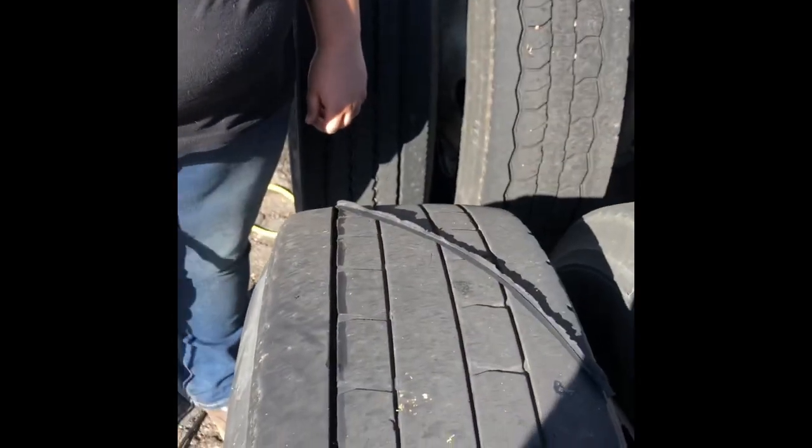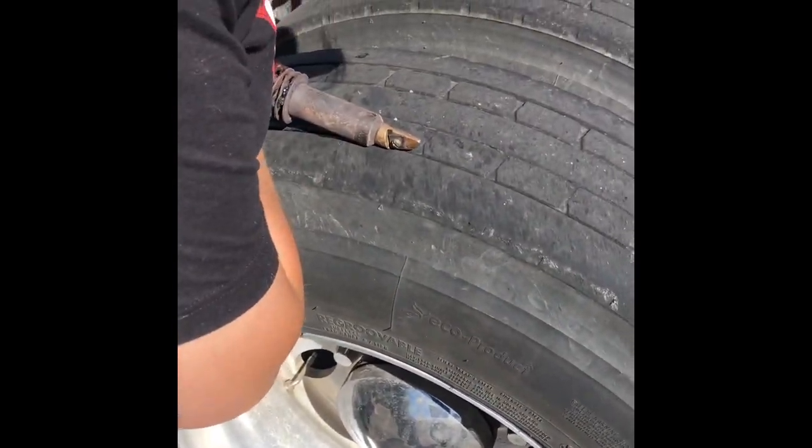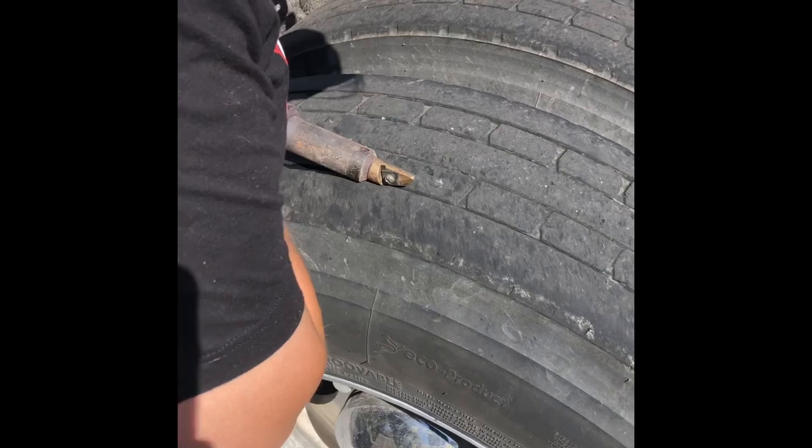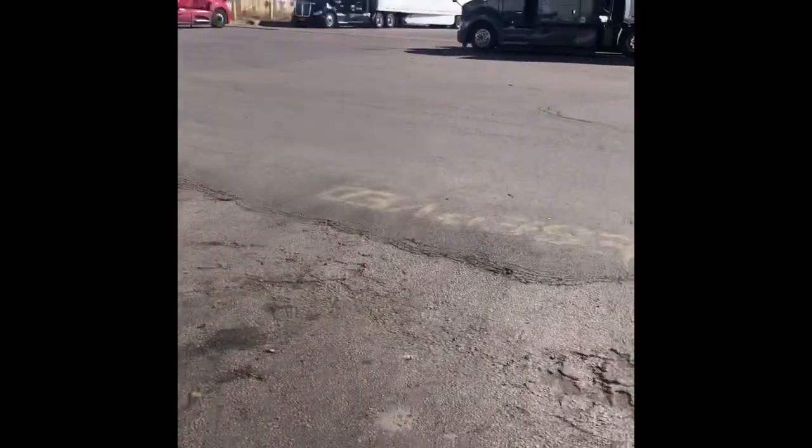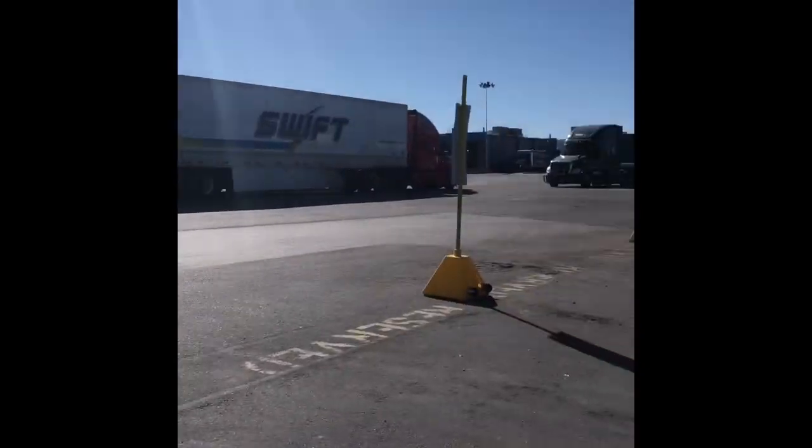We now have that much tread as compared to that much — that's a significant improvement in tire tread right there. And it's that simple, and as you can see we're right out here in a truck parking lot.